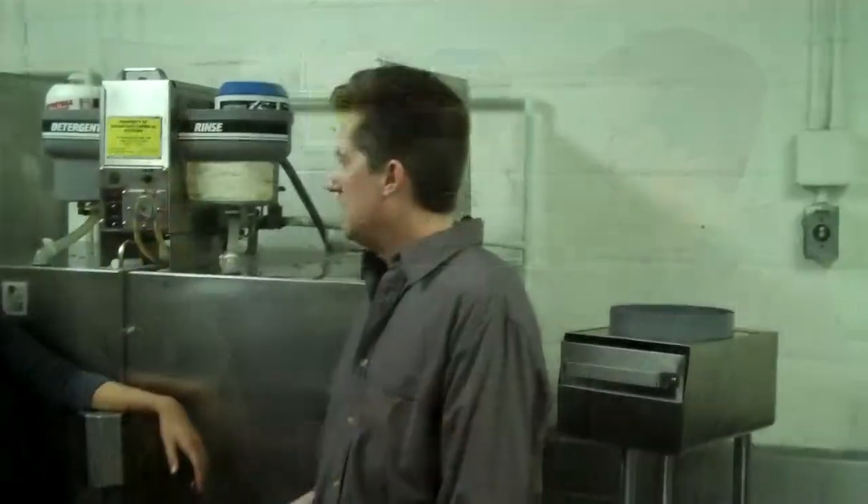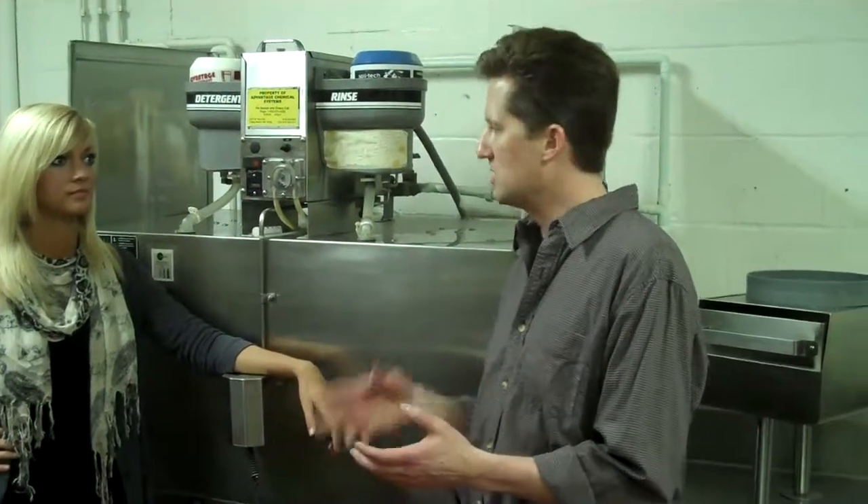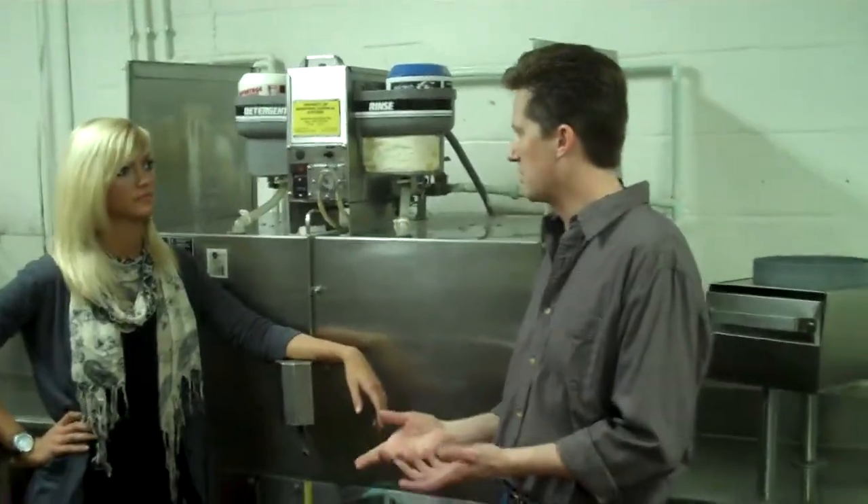How did you come up with the idea? I've owned an Italian restaurant for 15 years. And when we first opened, we kept having a problem — when we would boil our pastas and drain them in our sinks, the noodles would end up going down and clogging up our grease trap.